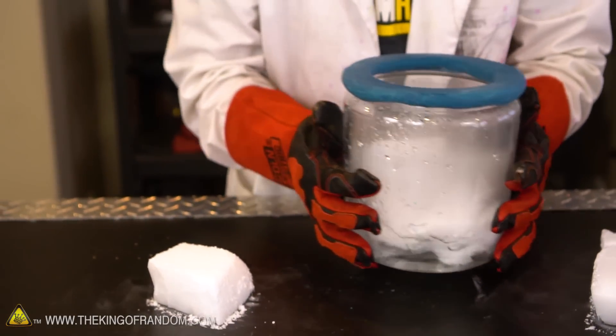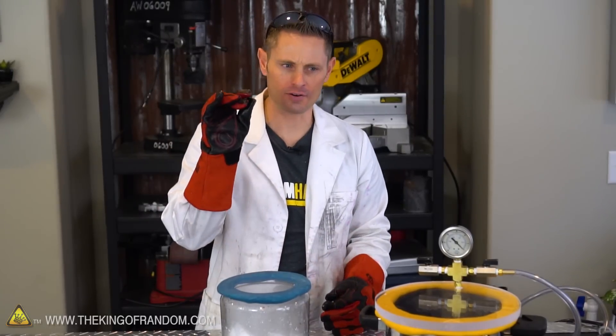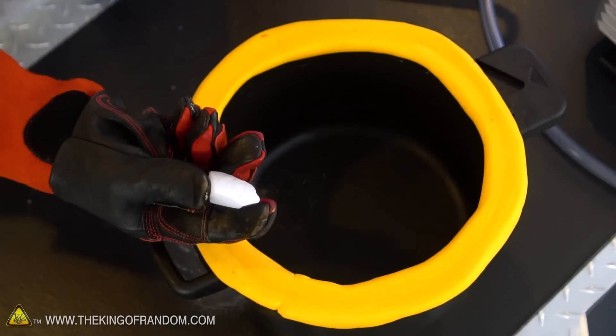Now you can hear it bubbling again — that's interesting. So we tried a massive amount of dry ice in a container. What would happen if we tried a very small amount? Let's break off a small chunk, throw it into our pressure cooker, and see what happens.